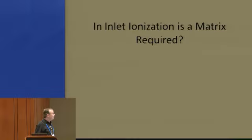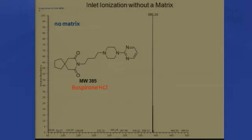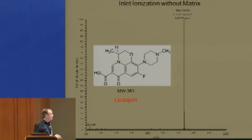One of the questions asked is whether matrix is required in inlet ionization, and it actually is not — it's useful, but not required. With no matrix, here we have a drug and you get a nice ion from it with no fragmentation, even though the inlet is above 300 degrees. There's another drug — same thing. You just take a needle, touch it in the powder, and touch it to the inlet.